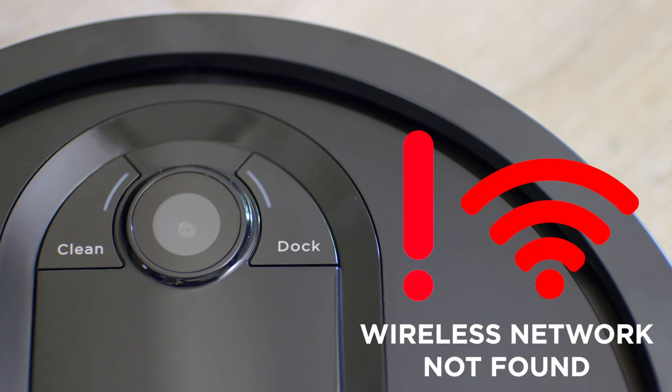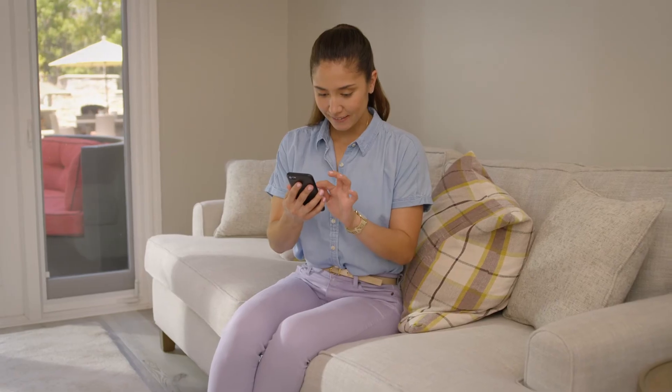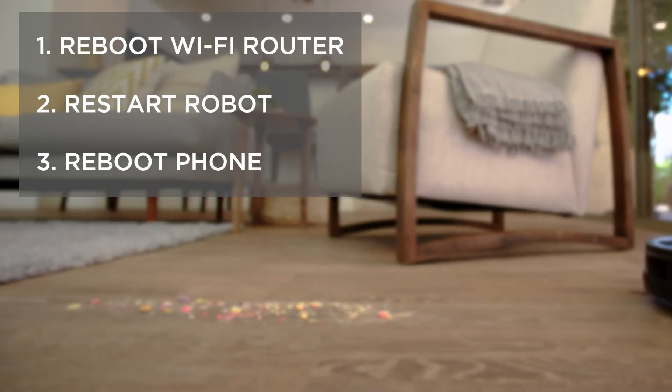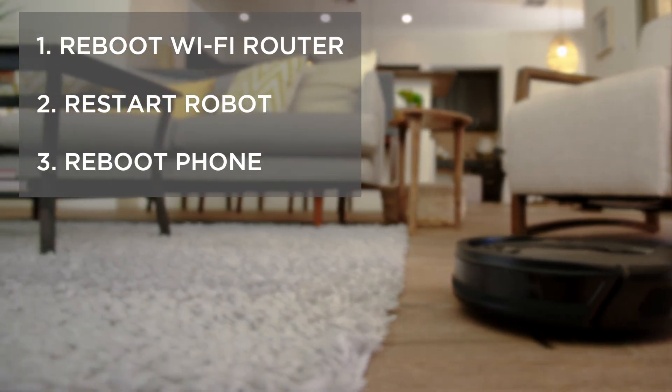If both the exclamation light and the Wi-Fi indicator light are solid red with nothing flashing, that means your wireless network could not be found. Connect another device to confirm your network is working and try connecting again. If the issue persists, follow the three troubleshooting steps we just reviewed before trying again.